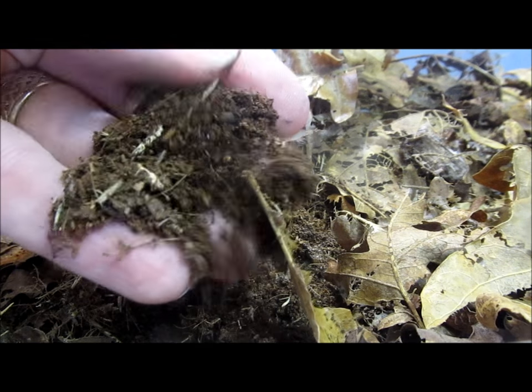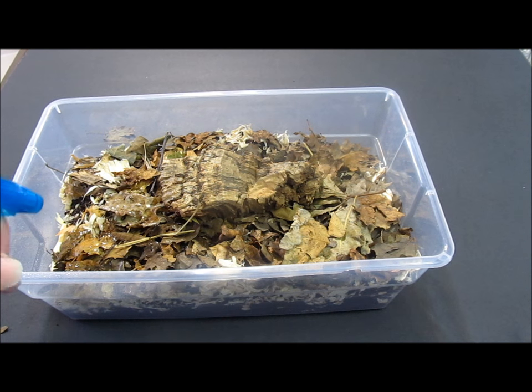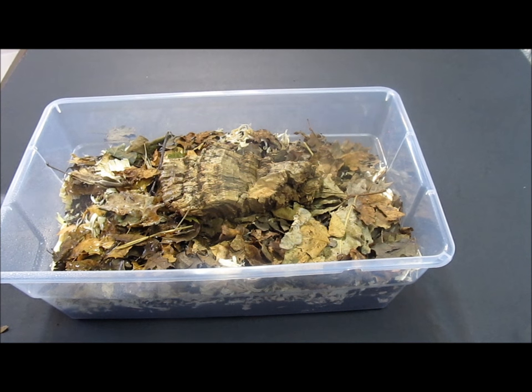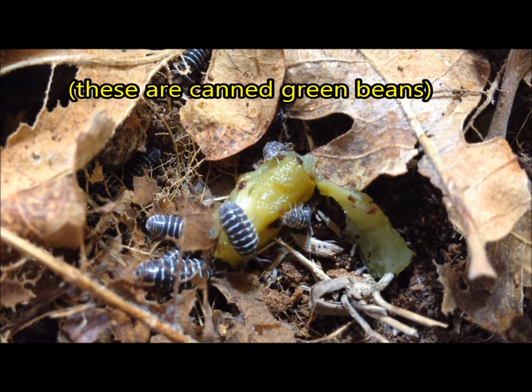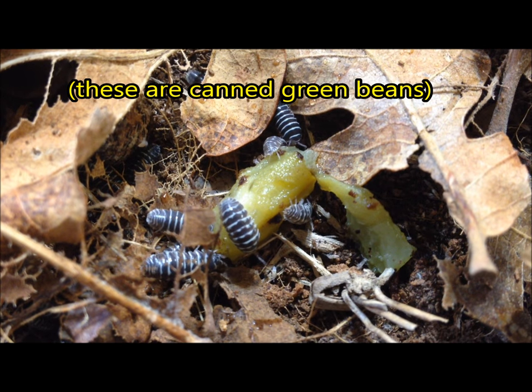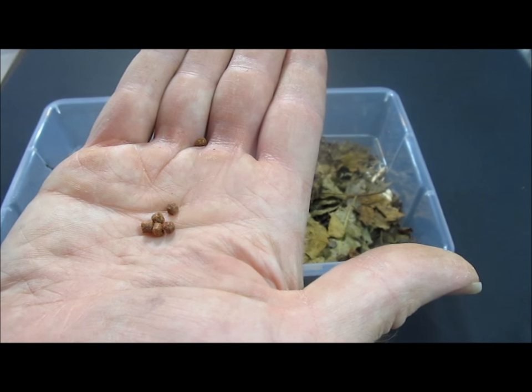Zebra pillbugs need some humidity, although not as much as some other isopods. Mist one quarter of the substrate about twice per week. This allows the isopods to self-regulate their moisture needs. Though the isopods will eat the leaves, bark, and wood in the culture, they will also benefit from small amounts of a variety of vegetables and fruit, as well as high protein foods such as fish food pellets. Feed small amounts at first, and remove anything that becomes moldy.